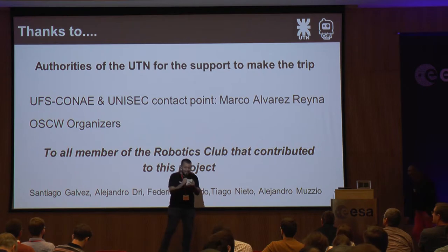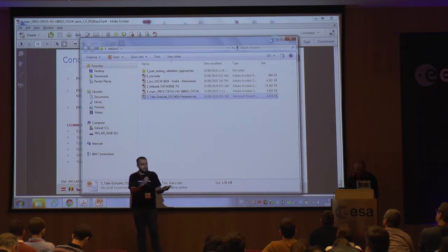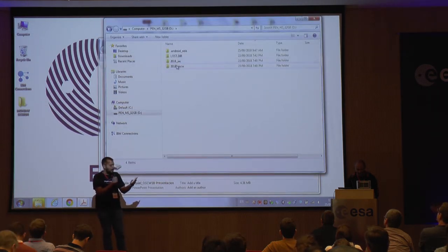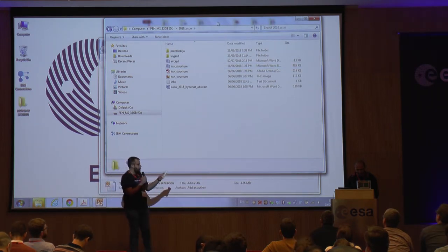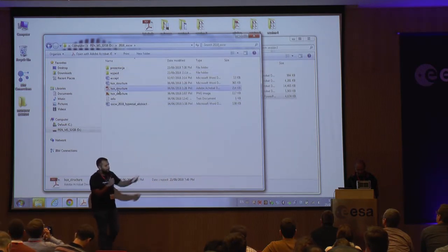Martin is an aerospace engineer from Creative Instruments who has worked on satellite projects including PW, BrightPL1, BrightPL2, AIS, and the Solar Orbiter. He is the author of the concept for the HyperSat satellite platform and is now an engineer on the HyperSat team. Welcome, Martin.